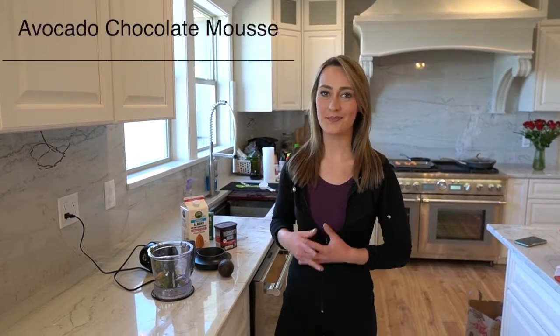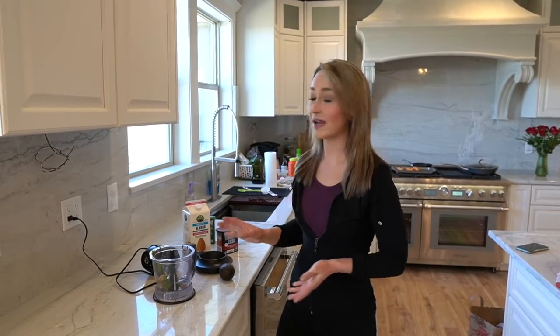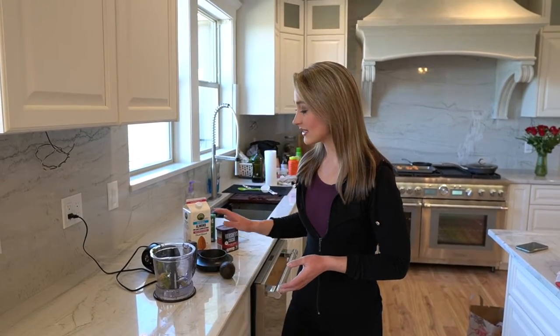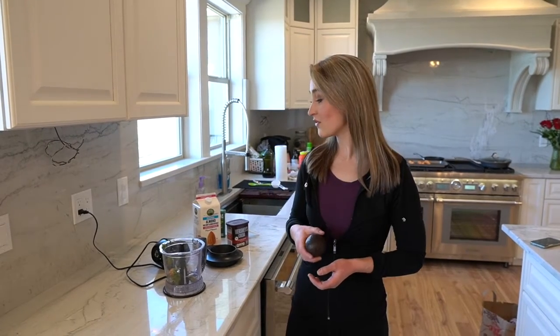So this is going to sound funny, but it is avocado chocolate mousse. You're probably thinking that sounds disgusting — avocados, mousse, chocolate don't go together. Well, don't knock it till you try it. If you don't like it, so what, but I think it's absolutely delicious. What's awesome about the avocado is it gives it that mousse consistency, but it's got all the good fats of an avocado and lots of nutrients.